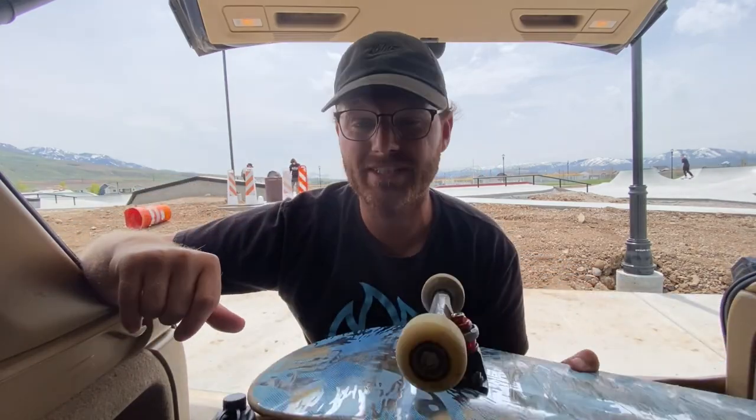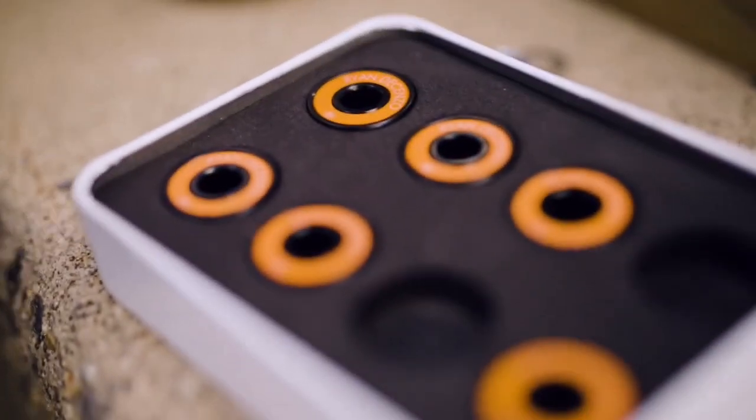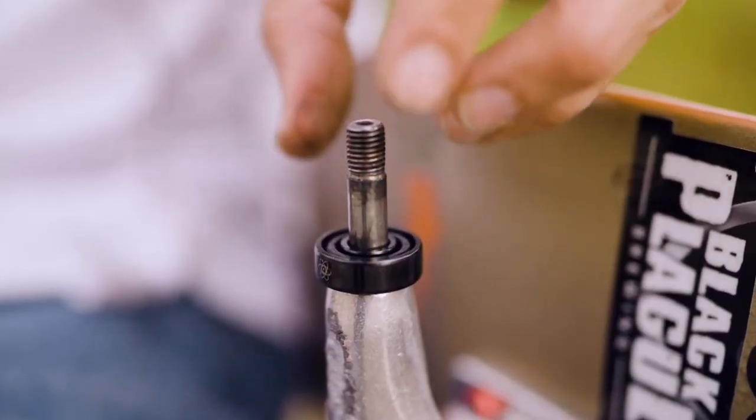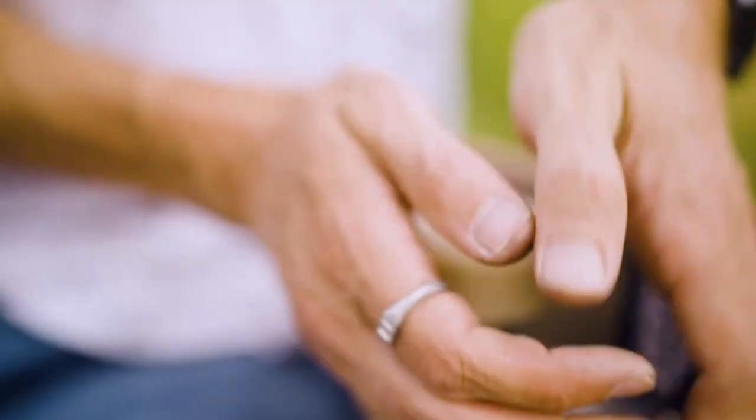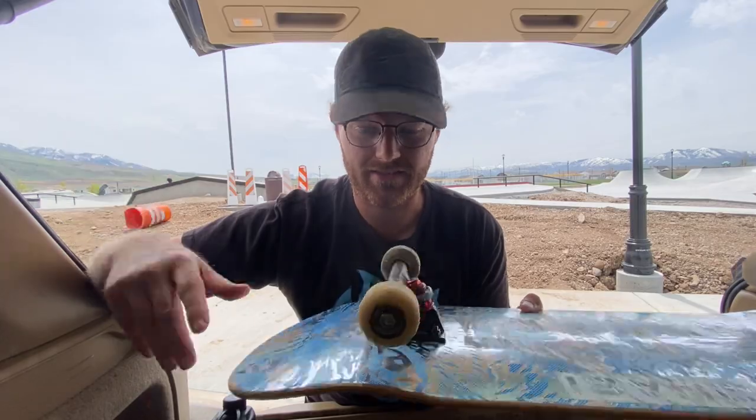I've been skating these SKF bearings for almost a year now. Yesterday I came and had a session with the old bearings — I'll show you those clips — and then I'm going to switch out the bearings, get more clips today, and then compare and figure out if these bearings are all that they're hyped up to be and how that actually affects my skating.